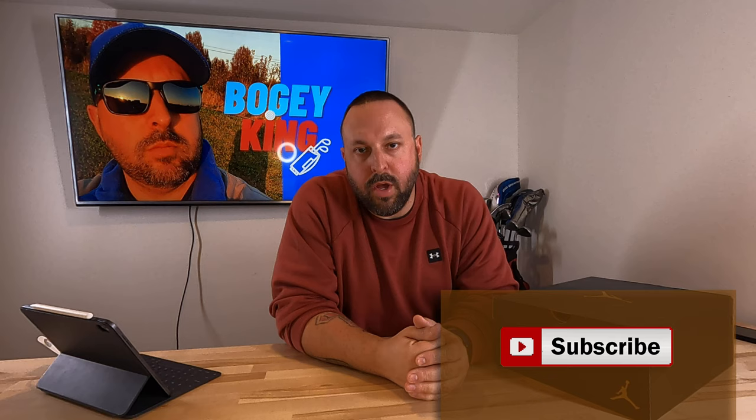If you're new here, this is Bogey Kang Golf. Love for you to subscribe and click the notify bell so you know when new content is launched. Also subscribe to our social media — Bogey Kang Golf on Instagram and Bogey Kang Golf on Facebook. All kinds of fun stuff coming, big things in the works. Glad that you're here and glad you're watching. We'll see you again soon.